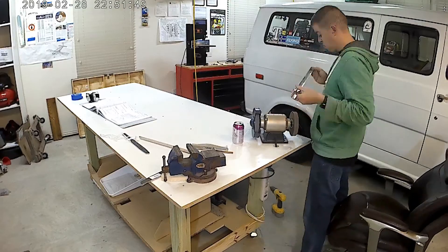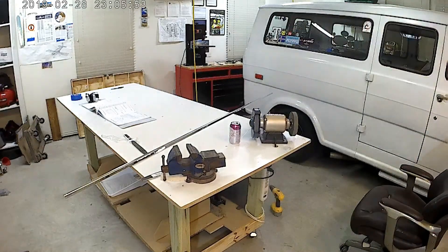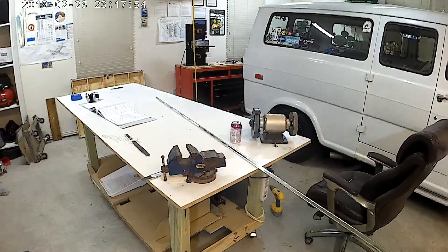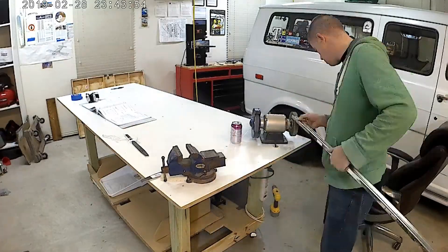Anyways, you start out with the horizontal stabilizer attach bars. You see them moving around, and then the longerons of course. Lots of work to deburr the longerons. I find that that 3M wheel helps a whole lot — really makes light work of deburring the edges, as you can see right there.